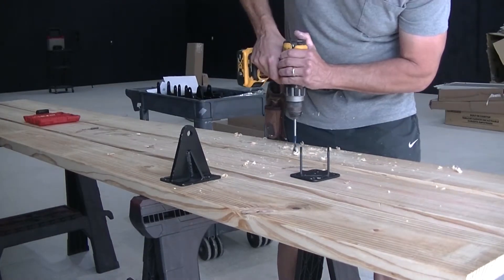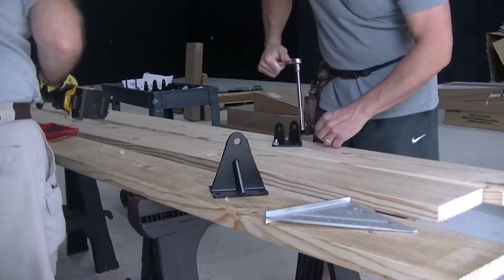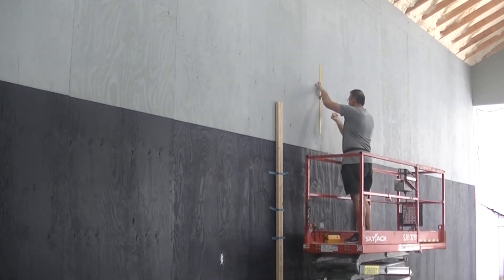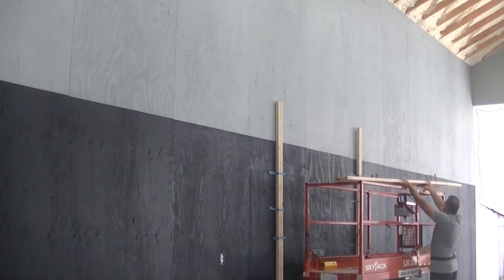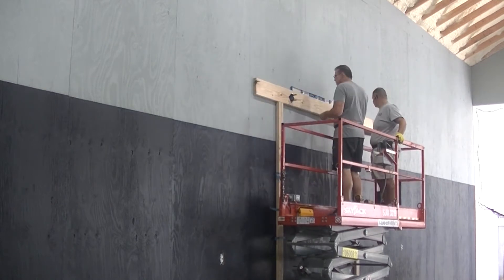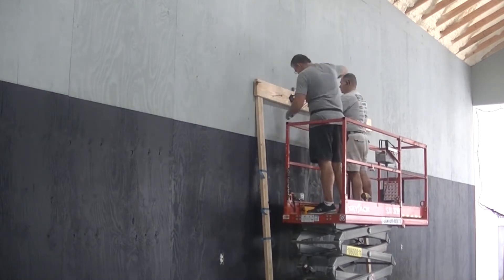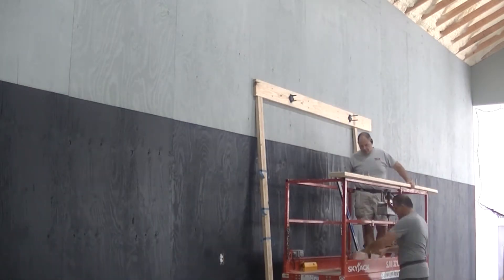The first step in installing one of these systems is to attach the hardware to the buckboards. The buckboards are the 2x8s that will be attached to the wall. The buckboards come with the system from Garrett Sports; however, those are six-foot buckboards. On this particular job, I like to get a longer 2x8 so that we're anchoring into additional wall studs. This simply distributes the load a little bit better by having longer buckboards. So the buckboards we're installing, we actually got at the hardware store — these are not the ones that came from Garrett Sports.